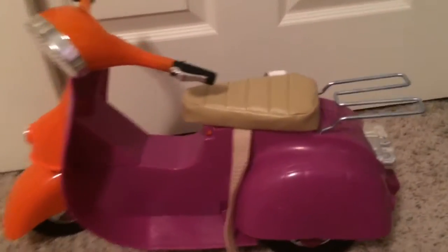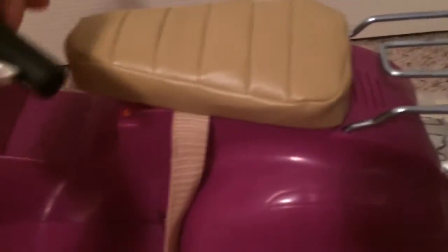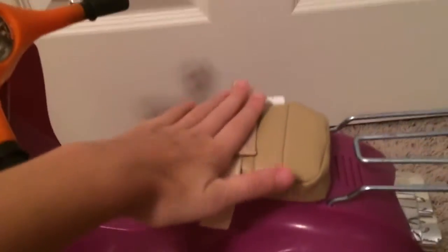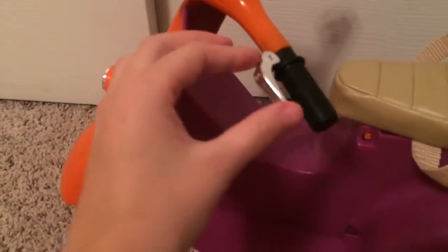The scooter has a little seat for your backpack or whatever you want to put on it, and the seat is a leathery beige-ish brown. It also has velcro to strap your doll in, and the handles have little brake things on each side.